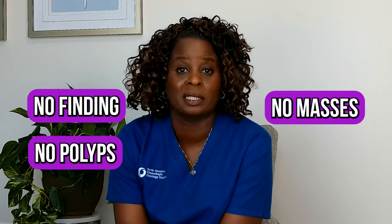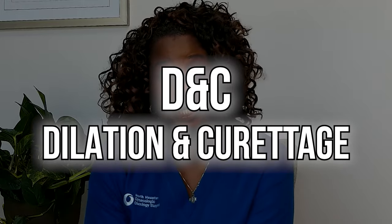The second part is to get a biopsy. There are some advanced hysteroscopes that allow us to do resection of masses or polyps at the time of hysteroscopy. Sometimes we'll do what's called a visual D&C if there's no findings — no polyps, no masses, nothing to remove. The second part is the D&C, which stands for dilation and curettage.